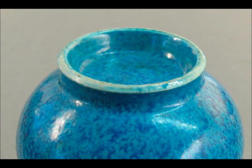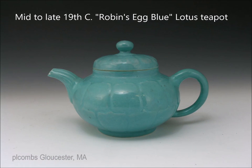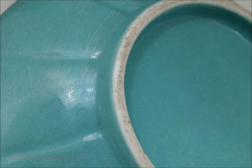Here's another robin's egg example — a mid to late 19th century lotus form pot with less variation in color, but a good even color, very nicely potted with that delicate little spout. Here's the foot rim on that: nice white paste, there's a little bit of wear and a couple of scratches on the glaze, but the bottom is beautifully glazed as well. It's a good example.